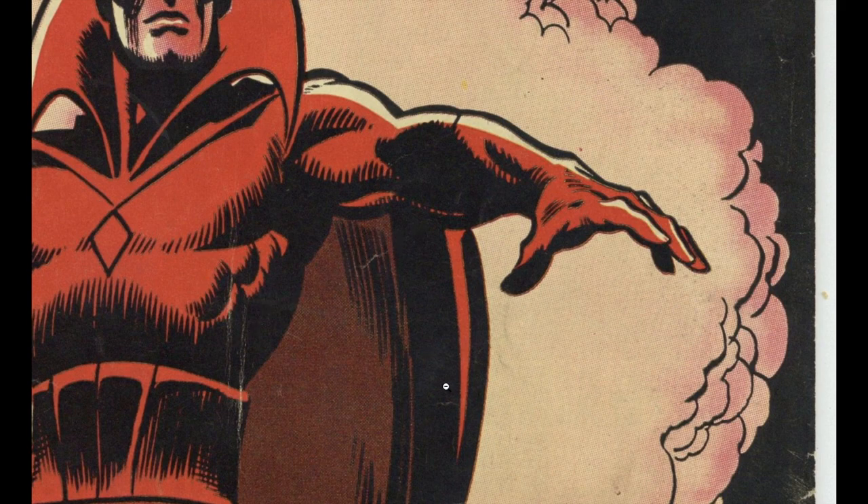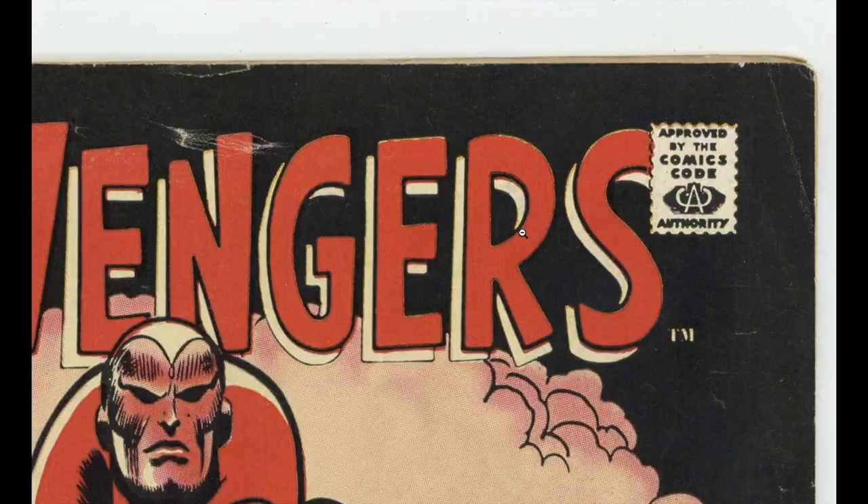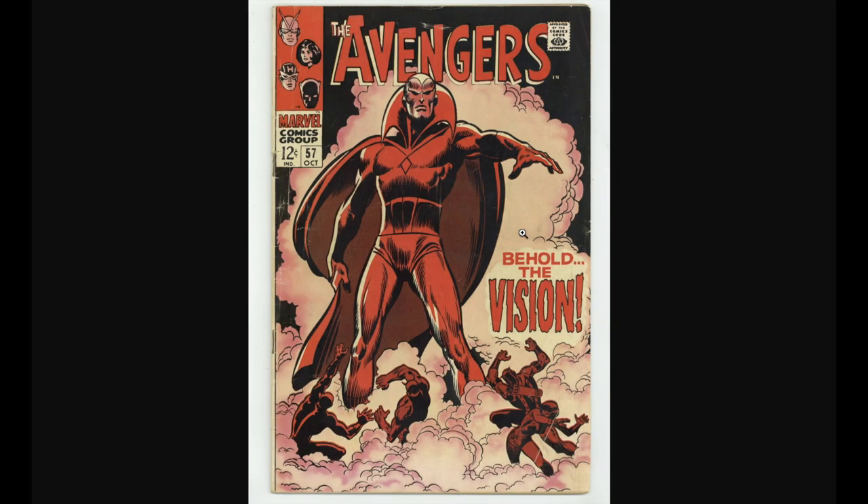What do you think? For me, depending on what the back cover looks like, the front looks like a 5. Can it be a 4.5? Depending on the back. But the front to me, if the back cover is okay — by okay I mean doesn't have any huge or significant flaws — then I can see this book as a 5. Some people may grade it higher, some people may grade it lower. You know how it is in this hobby. So let's go to the back cover now and see what it looks like.